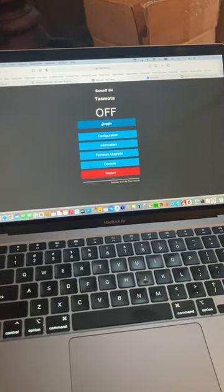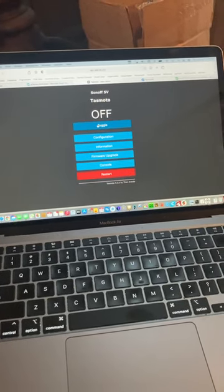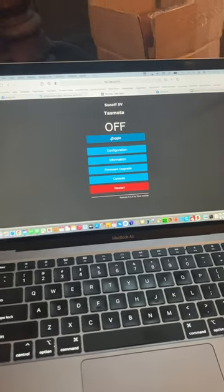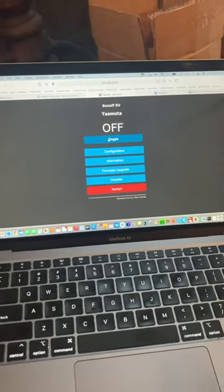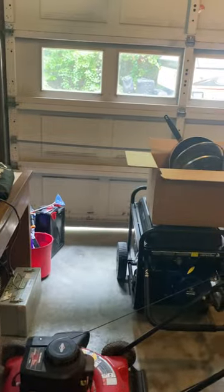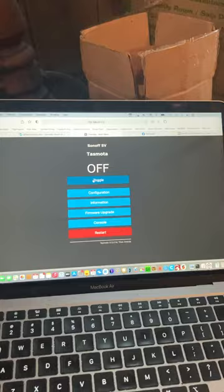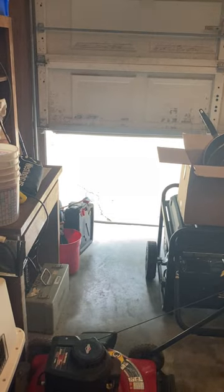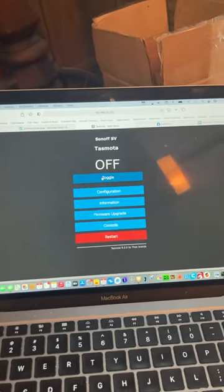This isn't terribly pretty and I need to write some code and put it into my home automation software so it's got a much cleaner interface, but this is a Sonoff low voltage relay. I have it set to open the garage door here and I do a toggle — and of course I can stop it and then go the other way with it.